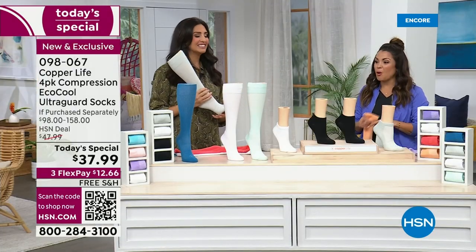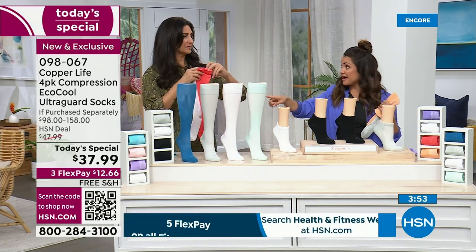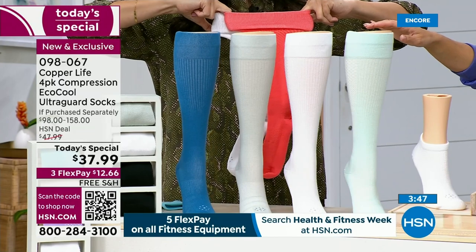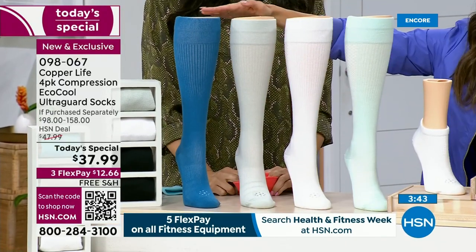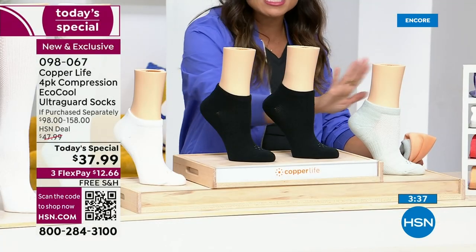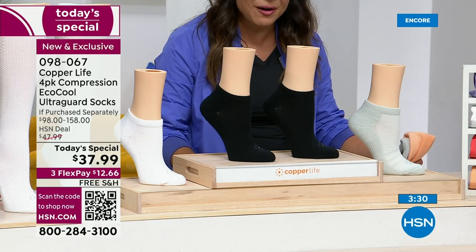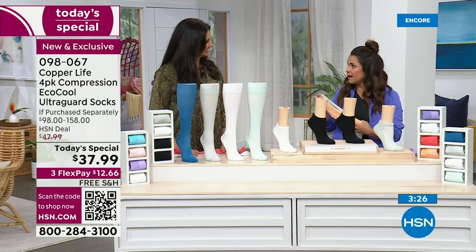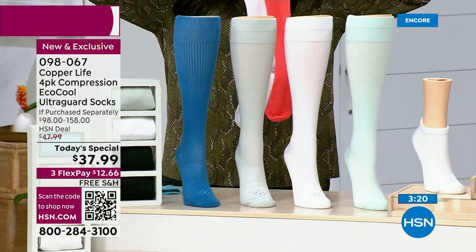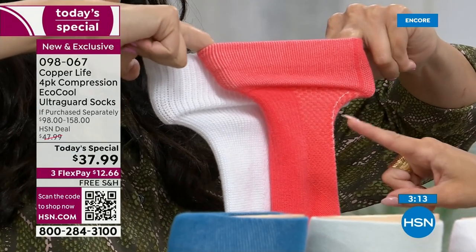We are very busy right now. These are the final few minutes — this is the best value ever. On the over-the-calf, one pair is $39.50. For less than the cost of one, you're getting four. The ankle height is a $98 value — it breaks down to $24.50 a pair, and tonight you're getting them for about $9.50 a pair. Choose ankle, over-the-calf, or the wide over-the-calf, which was at your request and they are flying. Over half our sales are the wide over-the-calf.